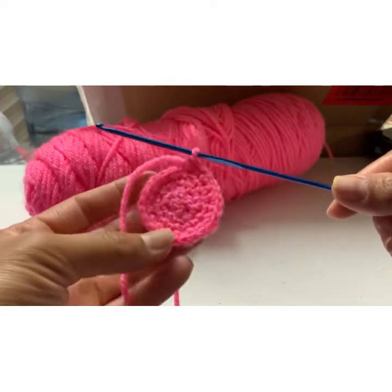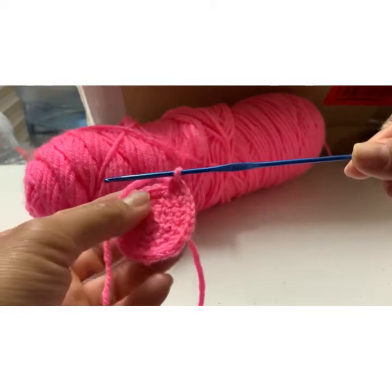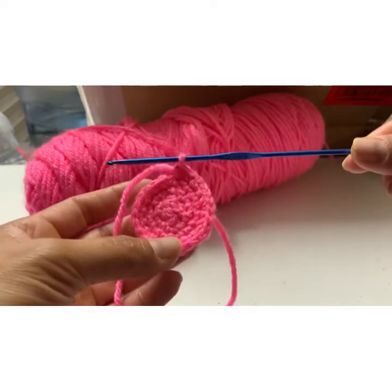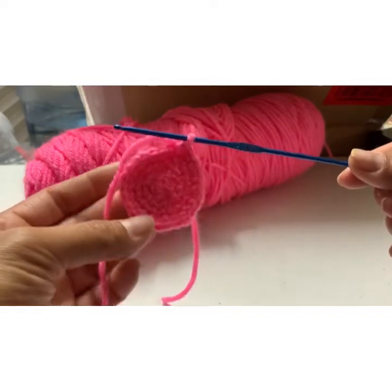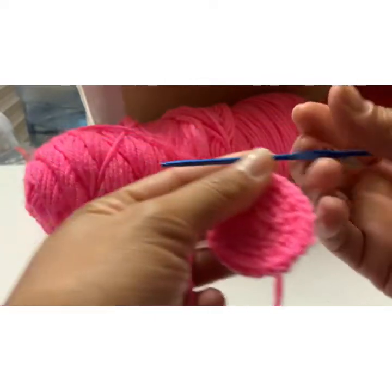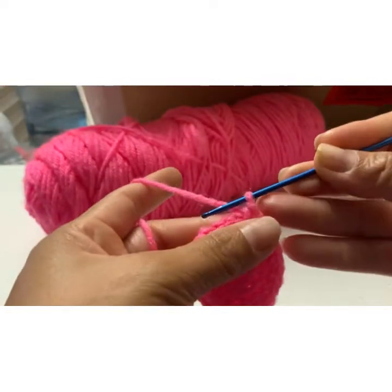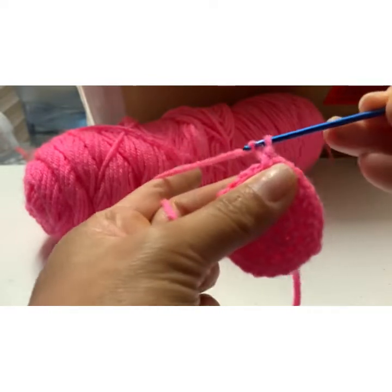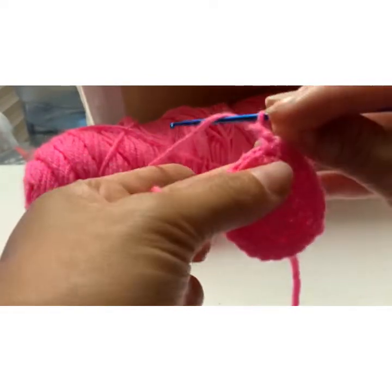I'm gonna stop right here because this stick is too small, making it take forever to do this circle. So I'm just gonna go up and make this one into a cylinder. Wherever you end, I'm gonna do one more knot to make it a little taller, like so.